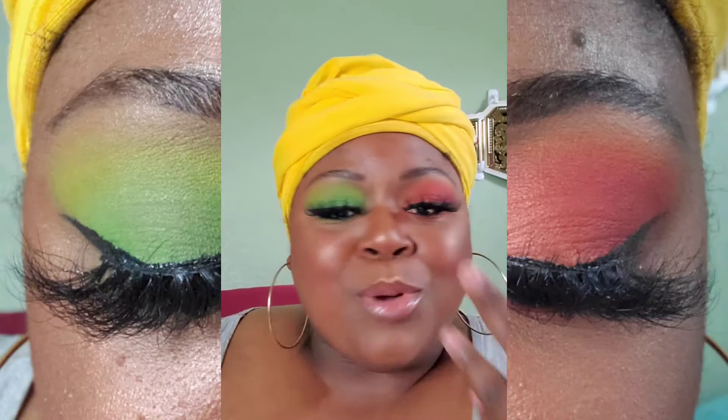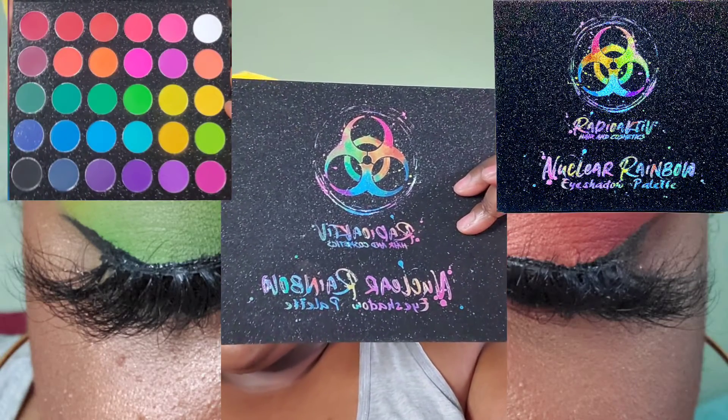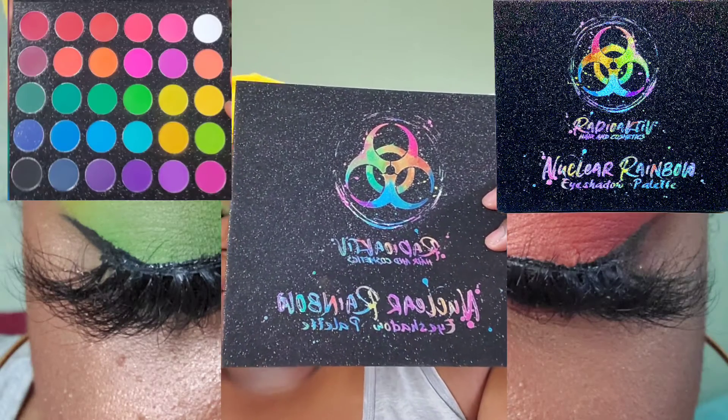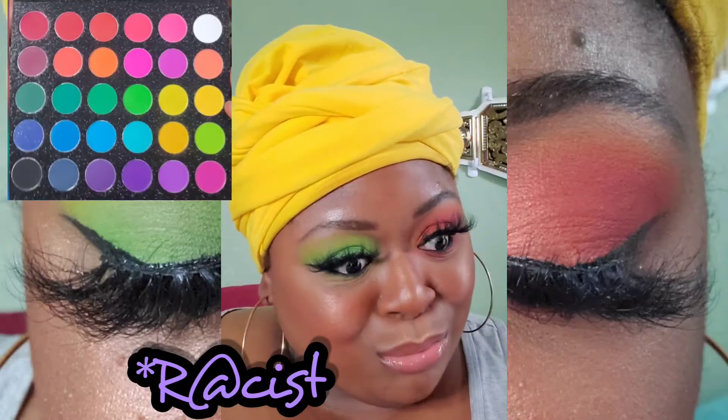These two eye looks I completed with this little bitty — this is the Nuclear Rainbow Eyeshadow Palette by the company Radioactive. Now Radioactive — who owns Radioactive? One of my favorite TikTok creators, Dion Reloaded. He is funny, but he also speaks a lot of hard truths about the Black community, white allies, and all that good stuff in between — including those who are a little bit worse. He speaks on all of that, and he also makes a bomb-ass eyeshadow.